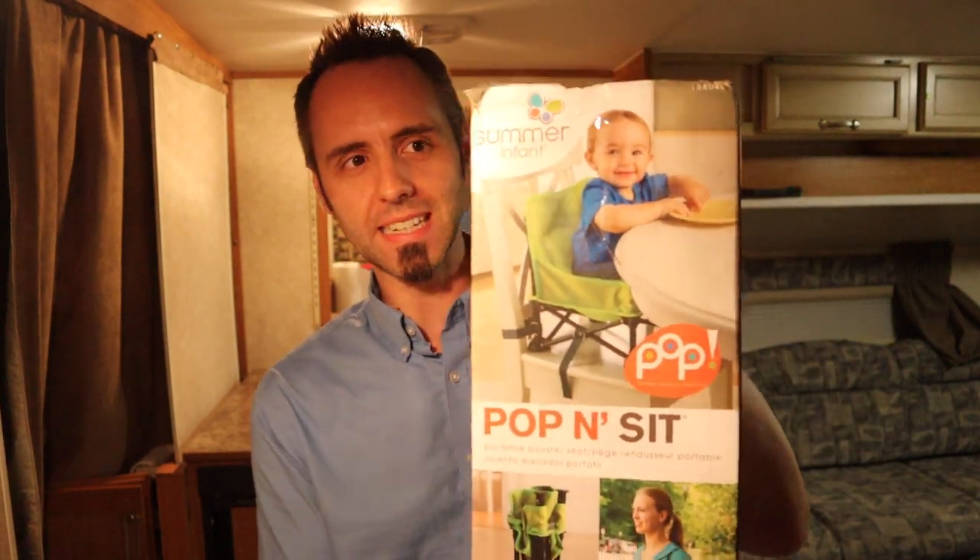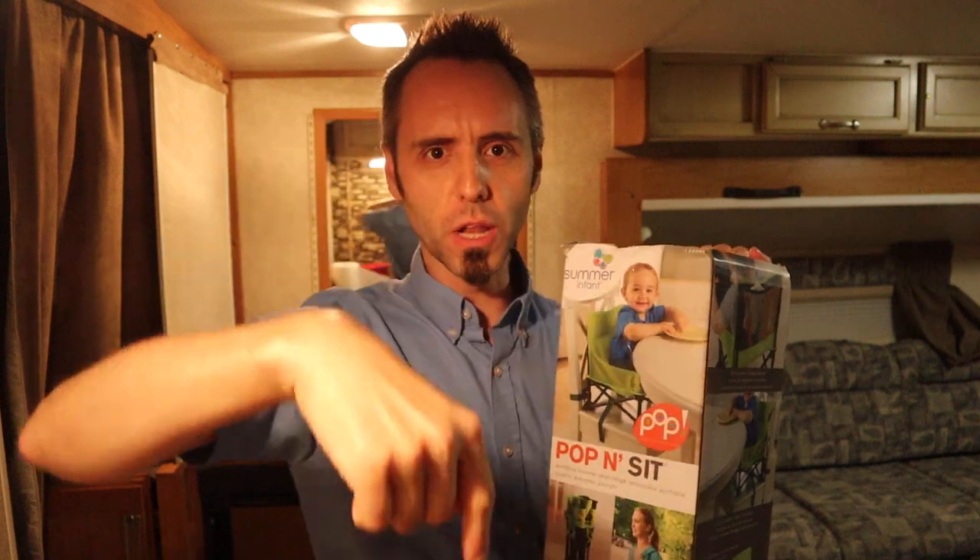We're in an RV here and my wife and I knew we needed to find a smaller high chair because the one we brought on our last trip was just too big and bulky. She found this thing called the Pop and Sit. I'm going to link it in the description below. I'm pretty sure it's good because it had like 3,000 reviews on Amazon — it was up in the thousands, which is always what I look for when shopping on Amazon.